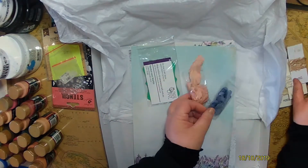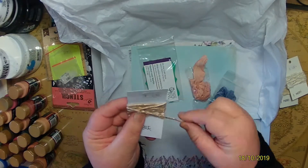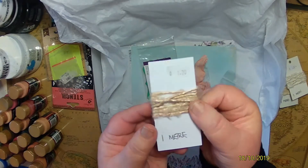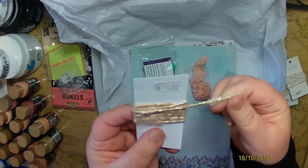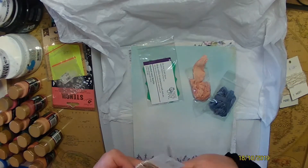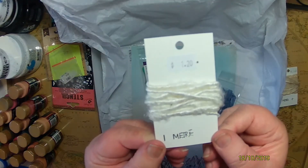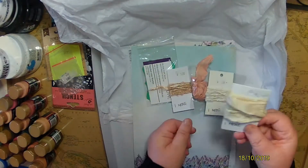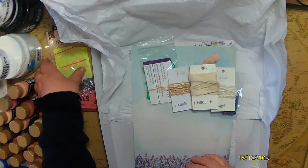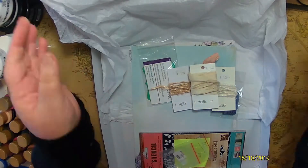These are the sari silk ribbon and thread, and they're coming soon in store. They'll be $1.20 for four-meter lengths. One is a thread that looks almost like a thick wool, and the other is actually ribbon. That's very exciting, and as a mixed media artist I'm sure I can find a place to use those.